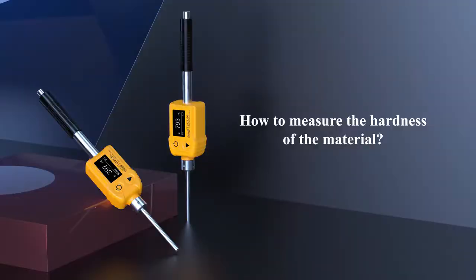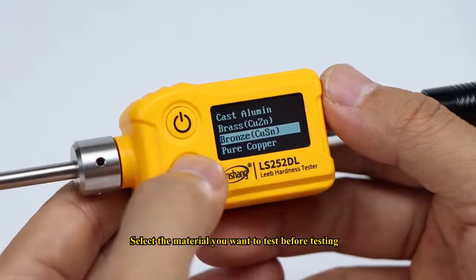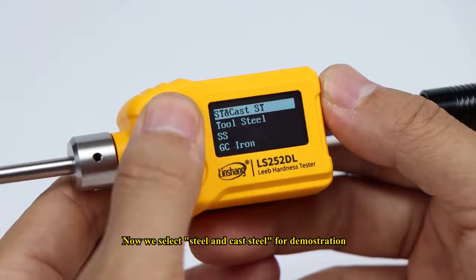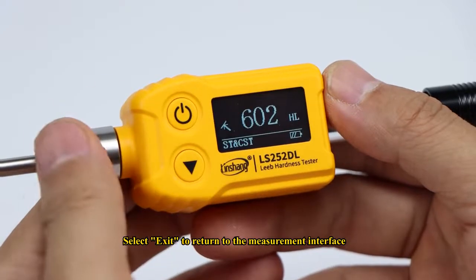How to measure the hardness of a material: Select the material you want to test before testing. Here we select steel and cast steel for demonstration. Select exit to return to the measurement interface.